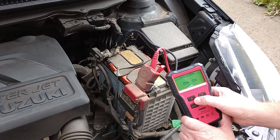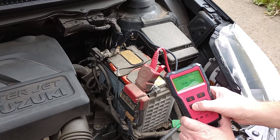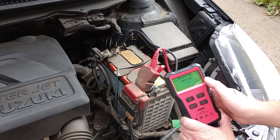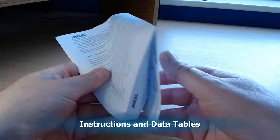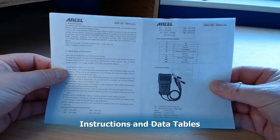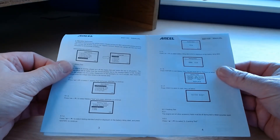From that video, the cranking test was pretty low even though the battery was rated very good. So we're going to decide whether to change the battery or not. These are the instructions that come with the unit — pretty clear — and they've got some data tables we can have a look at.